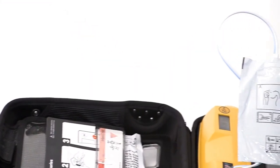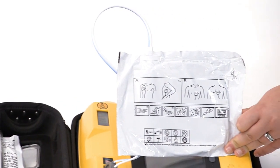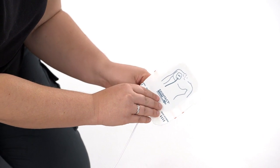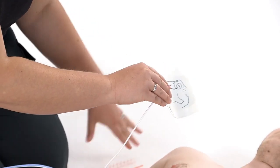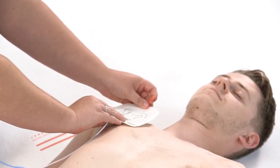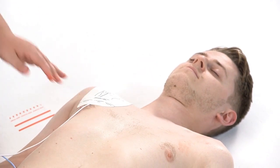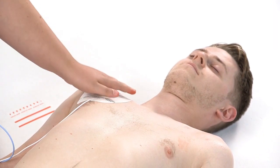Open the bag and take out the pads. Pictures on the pads will show you where they should go. Remove the backing paper from one pad and press the pad firmly to bare skin, as shown in the picture. The first pad goes on the casualty's upper right side, just below their collarbone.